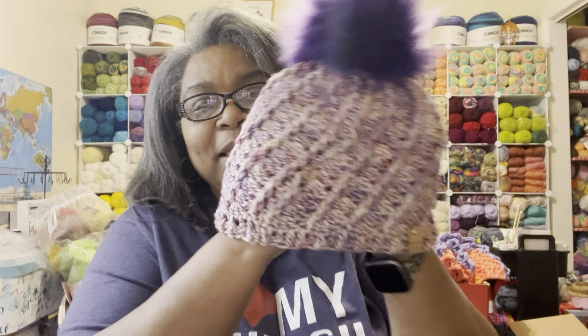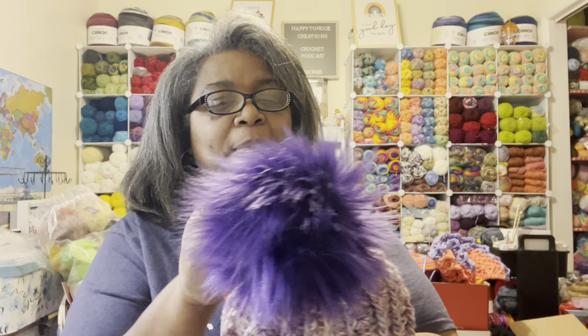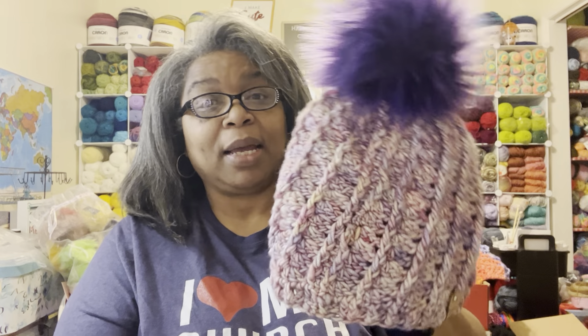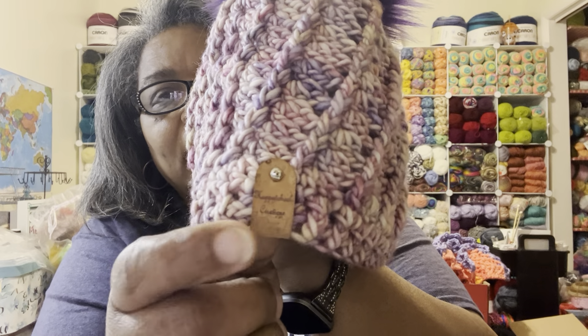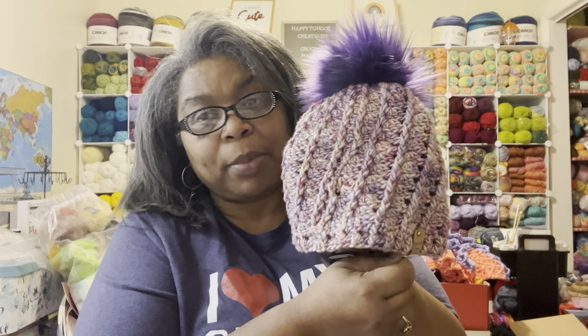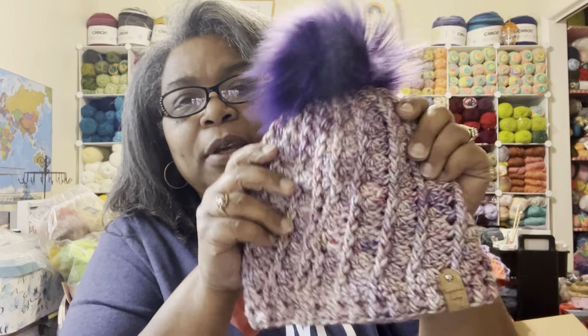Speaking of which, I might've shown you this already, but I love it so much — this is worth another look. This is the yarn I received for Christmas, and the hat — it was a kit, or I think I just found this yarn and knew I had a pom-pom that went with it. I love this hat. And there's my tag — these are my old cork tags from what I think is called the Beach Company. That gentleman's shop is located in Albuquerque, New Mexico, which is where I was living when I met my husband, and where our daughter Amanda was born.